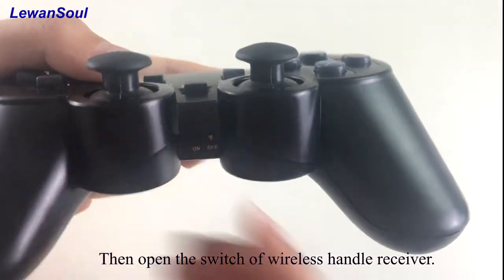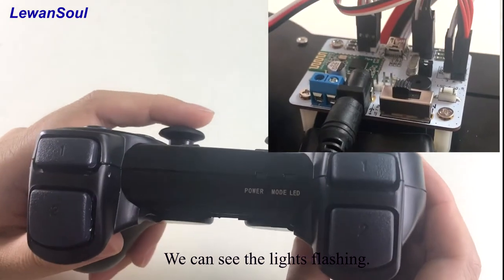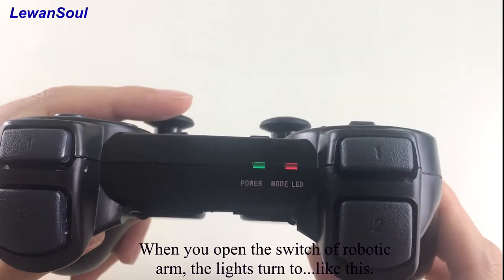Then open the switch of the wireless handle receiver. You can see the lights flashing. When you open the switch of the robotic arm, the lights turn to like this.